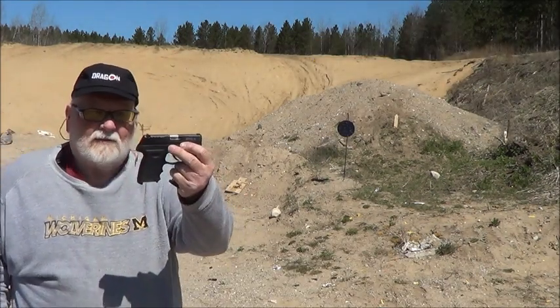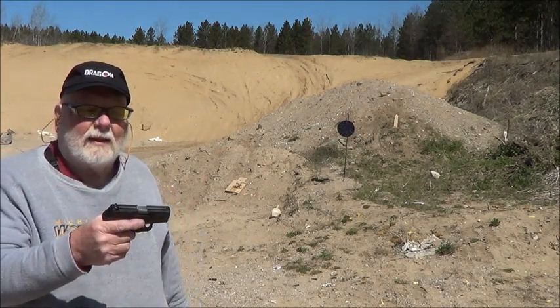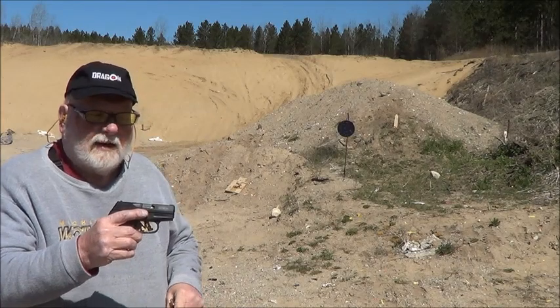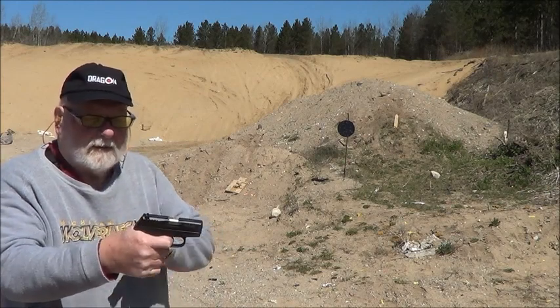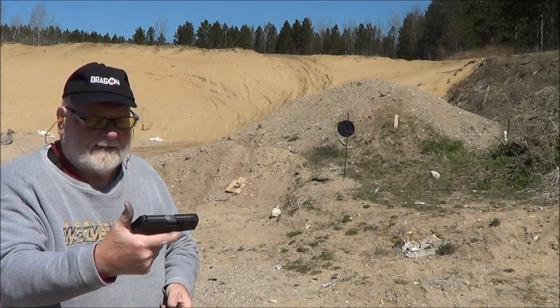We got the SCCY CPX3 380, got the Roebuck quad lock. It has four contact points along the barrel to help it out. It's a double action, internal hammer, rear serrations, three dot sights.